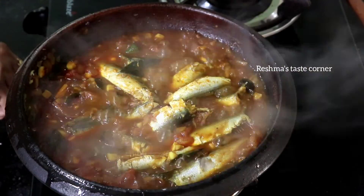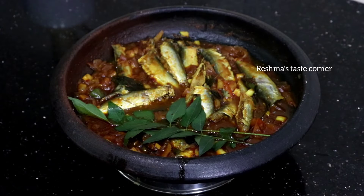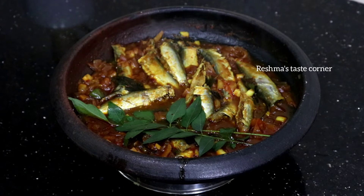I am going to cook it. I am ready to cook it.